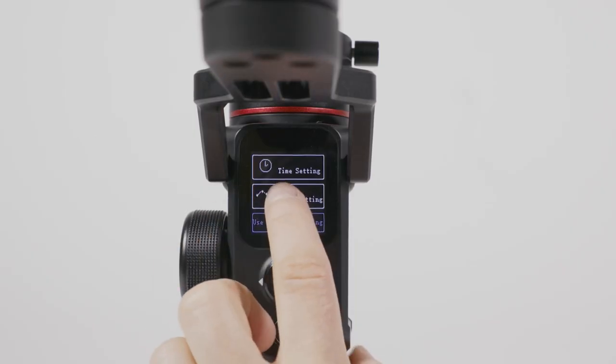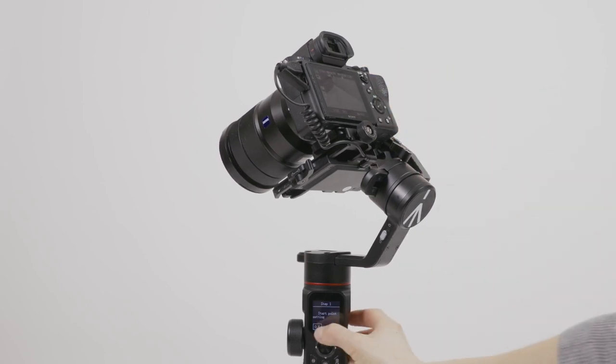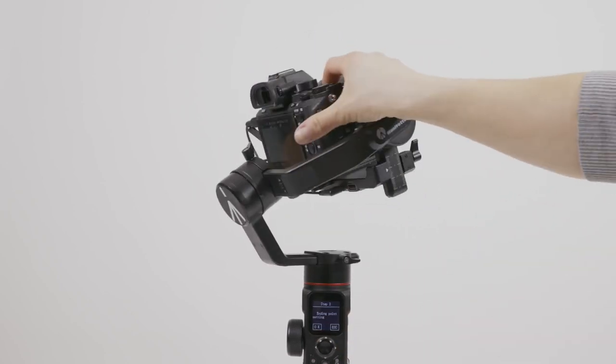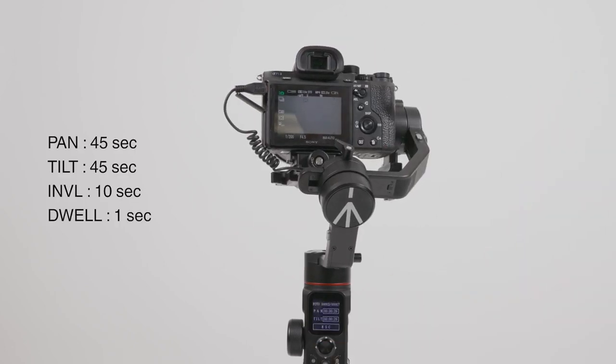Enter route parameters. Here you are setting the start and end points of your time-lapse. This is done by manually positioning the camera angle. The time-lapse will start automatically.